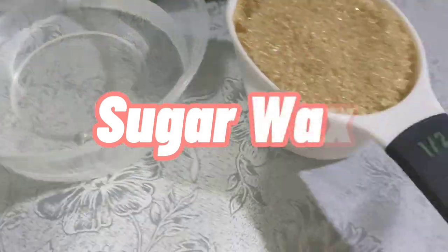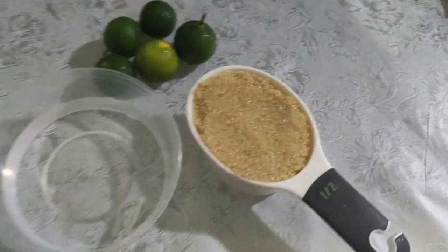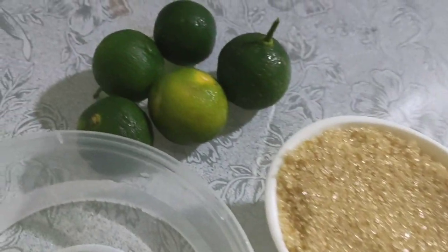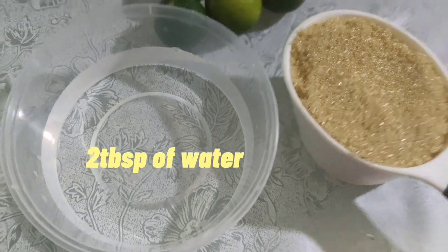Here are all the ingredients needed for DIY sugar wax: 1½ cup of any kind of sugar, 2 tbsp kalamansi or lemon juice, and 2 tbsp of water.